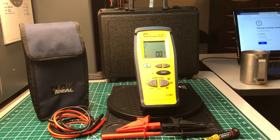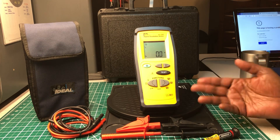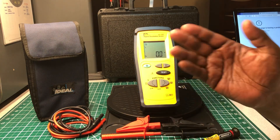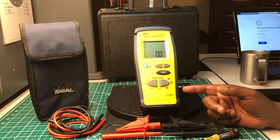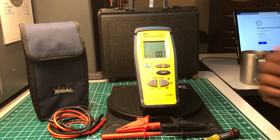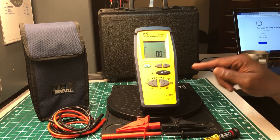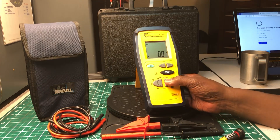In another video I'm going to do some tests with it, and I'm also going to do a comparison against another insulation tester I have that's about the same size. I'm not sure who borrowed features from whom, but I think this one has been out longer than the one I'm going to compare it to.